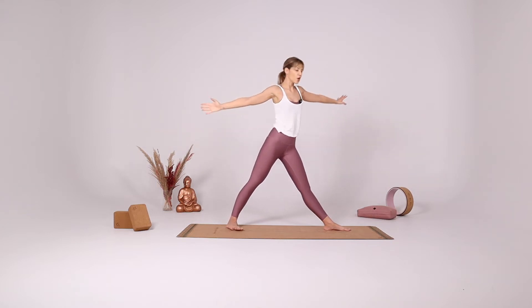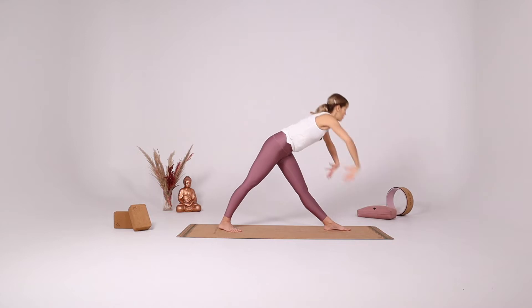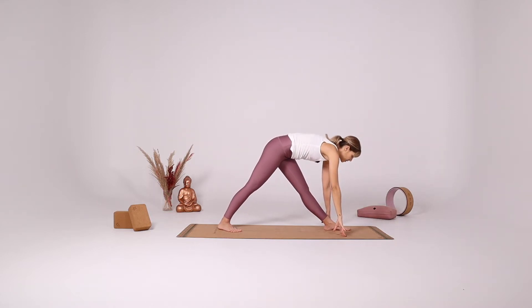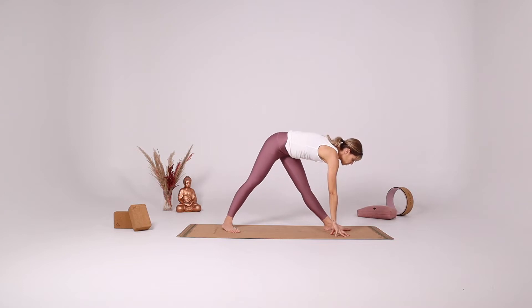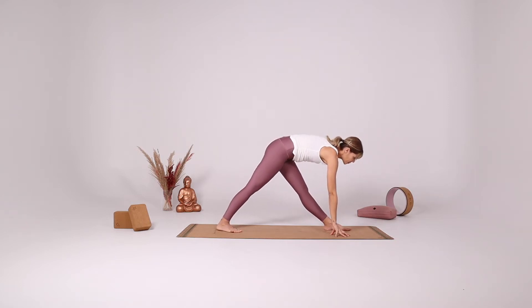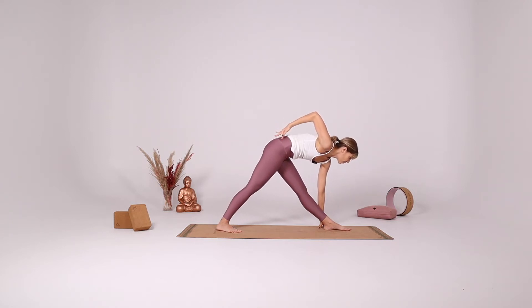Inhale, come up. Rotate your hips, rotate your right leg, and fold forward over your leg. Take a few deep breaths in your pyramid pose. Try to square the hips here, draw the right side of the hip forward.